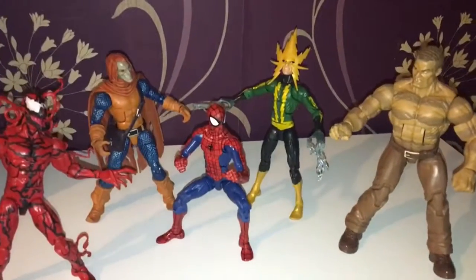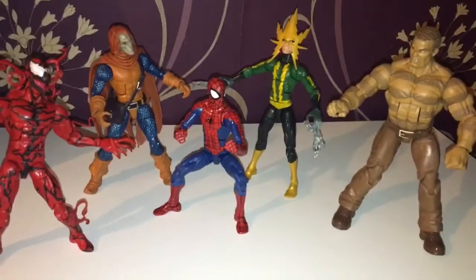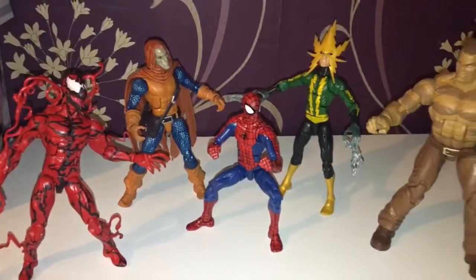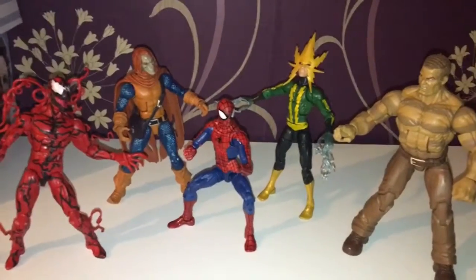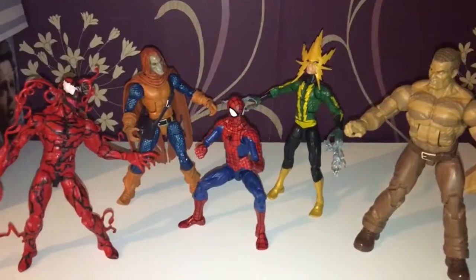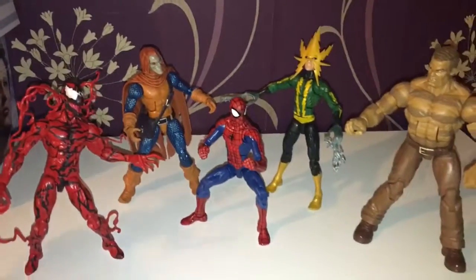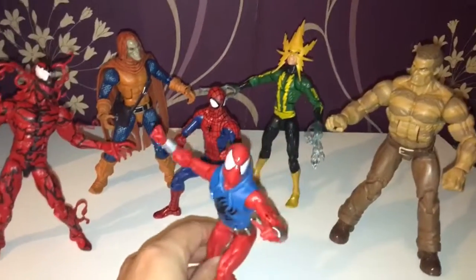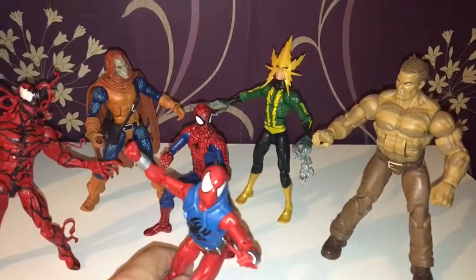Electro is a fine addition to the collection, which is slowly growing in Spider-Man characters. I'm really happy with him and eventually I'll get to that Sinister Six moment where I'll be satisfied that I have a team for Spider-Man to take on. Thank you for watching and take care, bye.